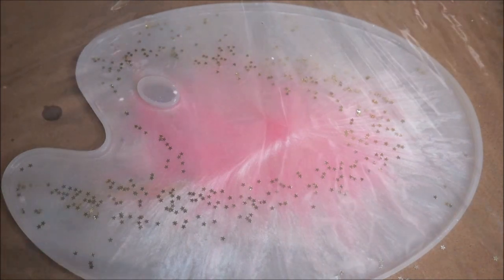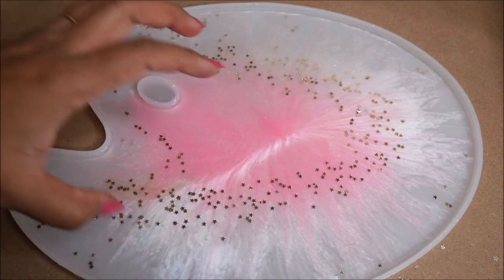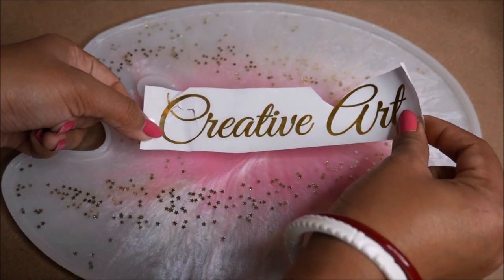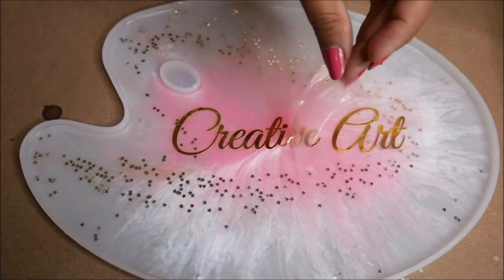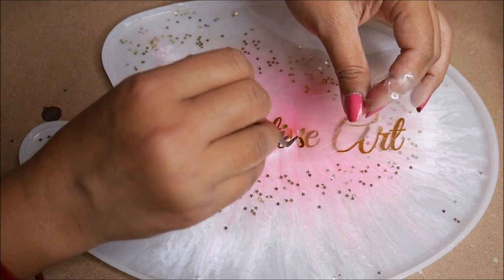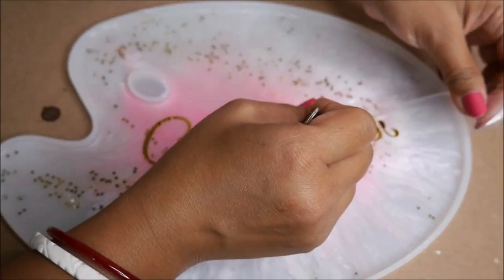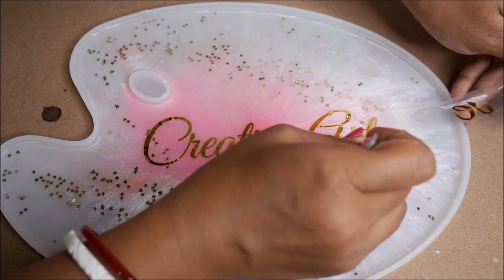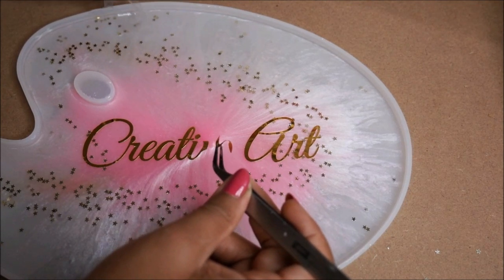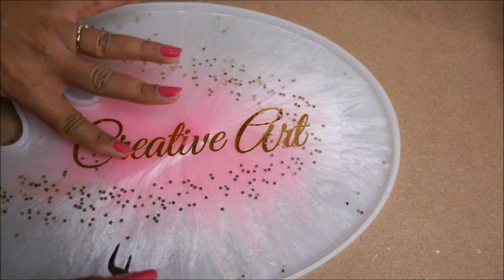It has been 5 to 6 hours and the resin is now in a jelly condition. I'm removing the upper covering. All the stars have moved toward the center, away from the sides where I placed them. My plan is to place 'Creative Art' right in the center. To place the sticker, you set it on the resin and gently remove the backing sides. I had a little breakdown here but finally managed to get all the letters right using tweezers.